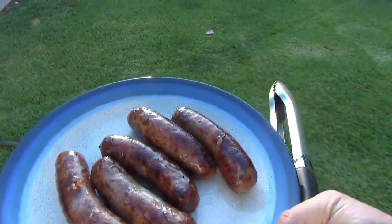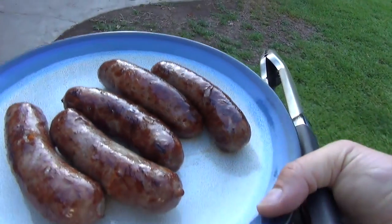These bad boys are done! Let's take them inside and see how they taste. Looks really good. Let's dig in — ketchup, mustard, and the secret is sauerkraut. You've got to have fresh sauerkraut.